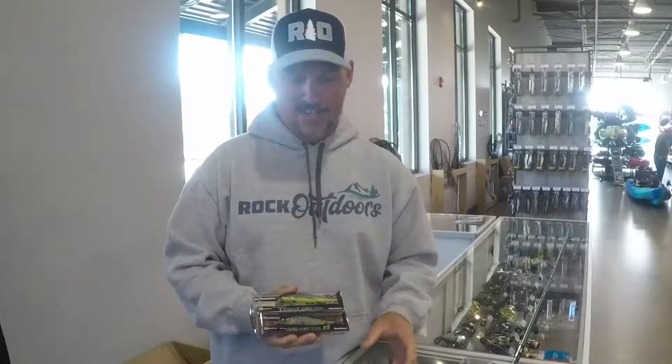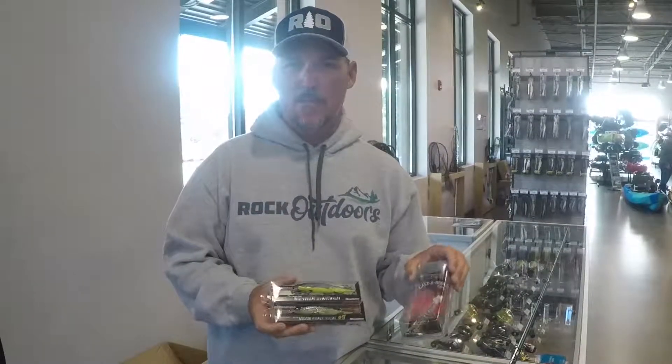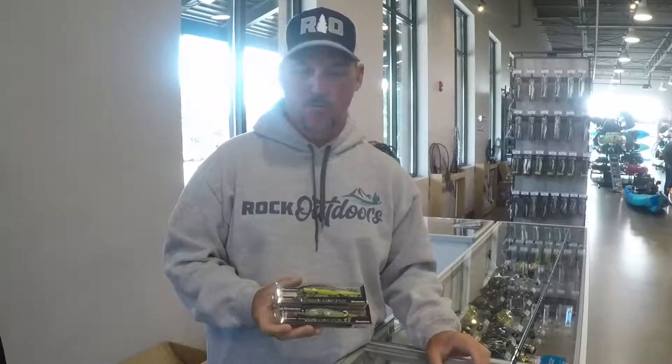I try to use as light a line as I can get away with — 8-pound K9 fluorocarbon to get these baits down to where they need to go. Wintertime fish don't get on the bottom; they suspend. They stay up in the water column because that's where the baitfish are, and that's why a jerkbait and an Alabama rig is such a deadly way to catch them in the wintertime.